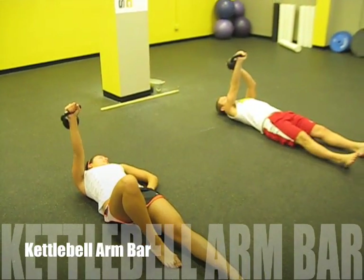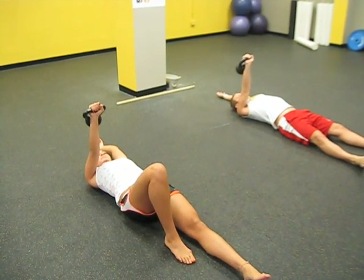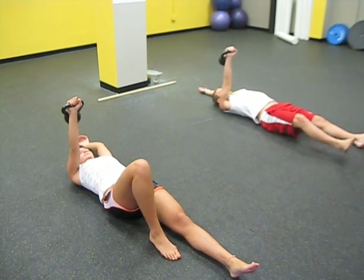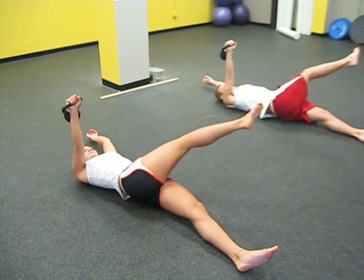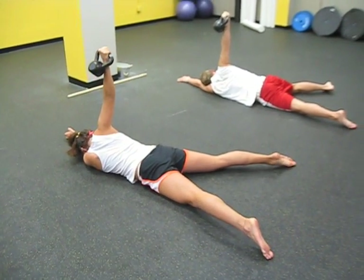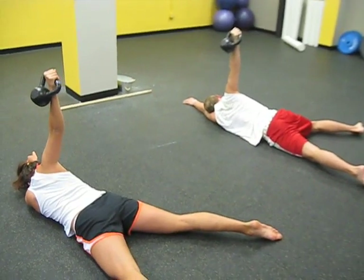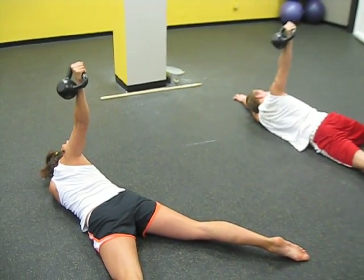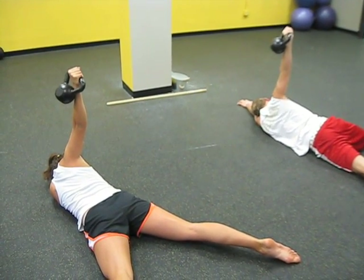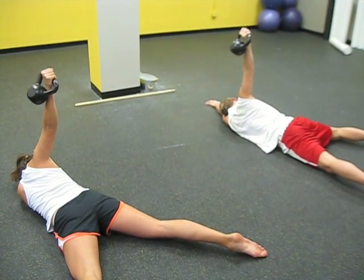Suck the shoulders in, left hand behind you, suck it in slowly. Take your time, slow — lay the head down and relax. Hold it for me. Looking down, spreading those feet apart, getting that hip down to the ground.